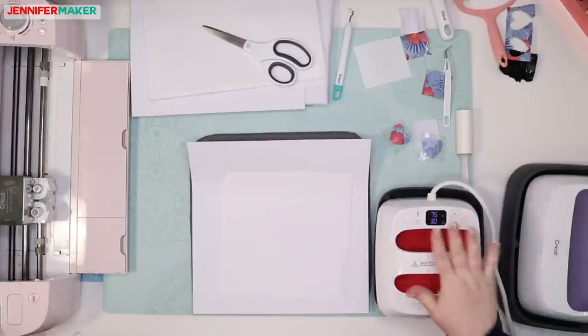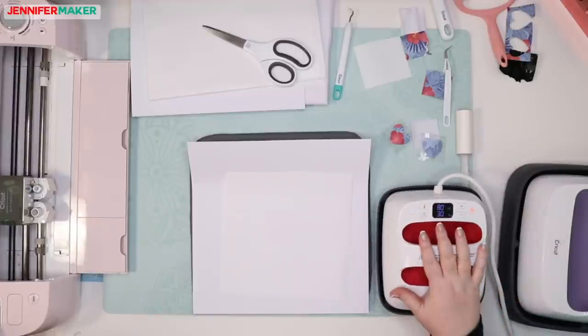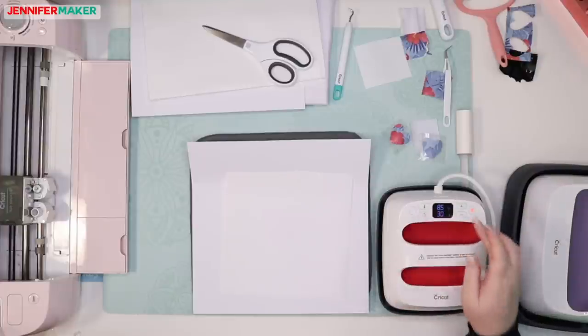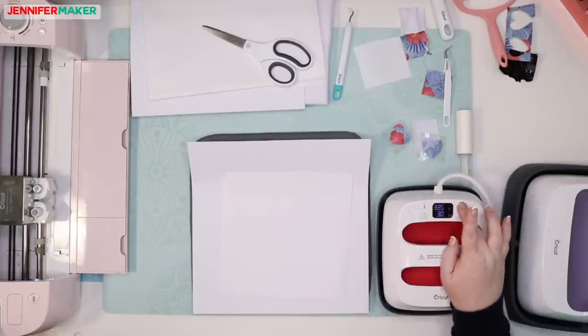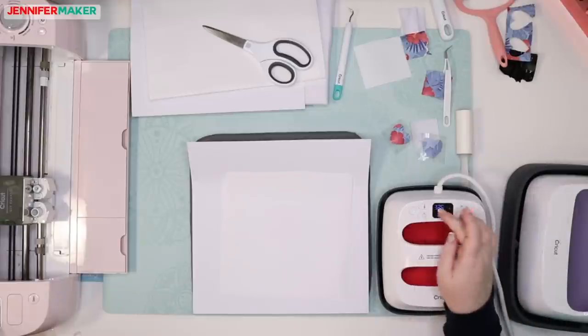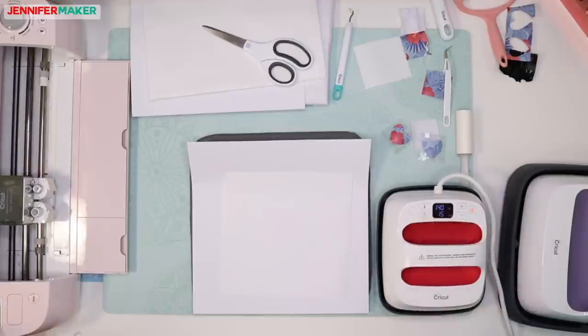There is a guide for exactly what material you're using, but we're following the tutorial. It says to heat it to 385 degrees. The EasyPress 2 goes up to 400, whereas the original first generation EasyPress doesn't go up that high — so that's significant. We're going to preheat for 15 seconds. I'll press my stopwatch and change that to 15 seconds.